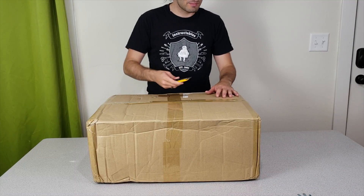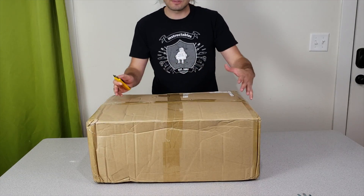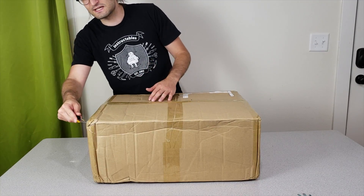As you can see this is a very big box. It's not as big as the box of the CR10 or CR10S — it's a little bit smaller, a little bit lighter. Of course it's like half of the price. But let's see what's inside this box.